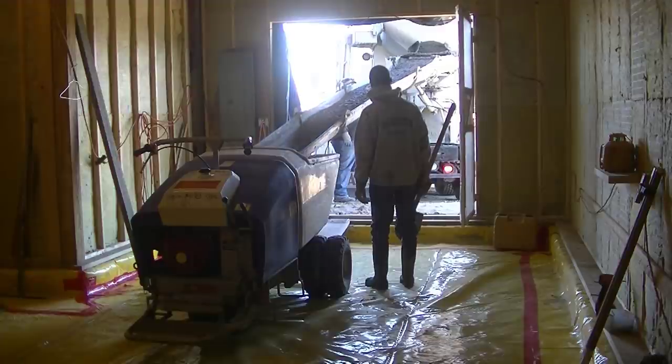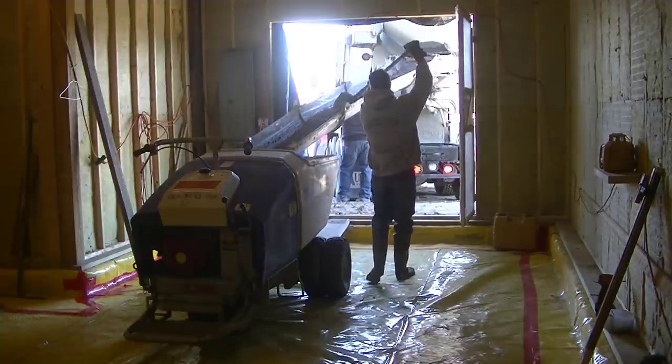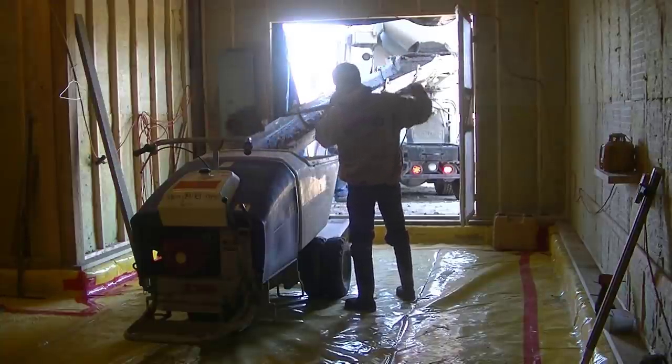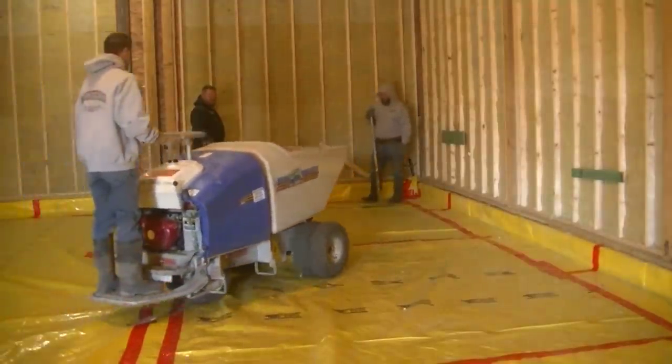As a bonus, you're going to get to see us using a power buggy to put the concrete in place. I could have wheelbarrowed this floor or pumped it, but I decided to use a power buggy because it's just a little more concrete than I really wanted to wheelbarrow. It's about 21 yards, and I didn't really want to have the owner spend the extra money for a pump.